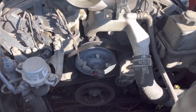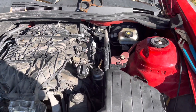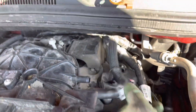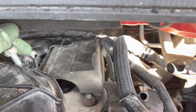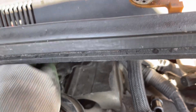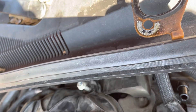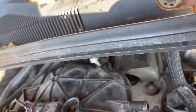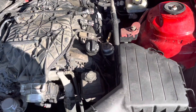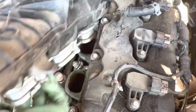You can see that in the front of the engine, the thermostat is not located there. We keep working on removing the intake manifold — there are also two small bolts on the back side that need to come off. Now it is already ready to remove the intake manifold.